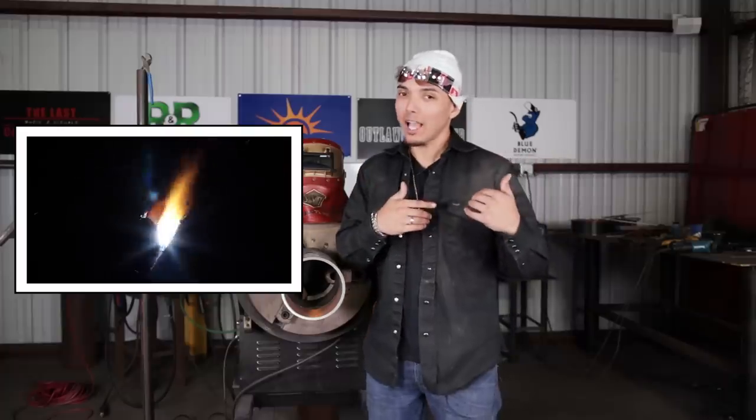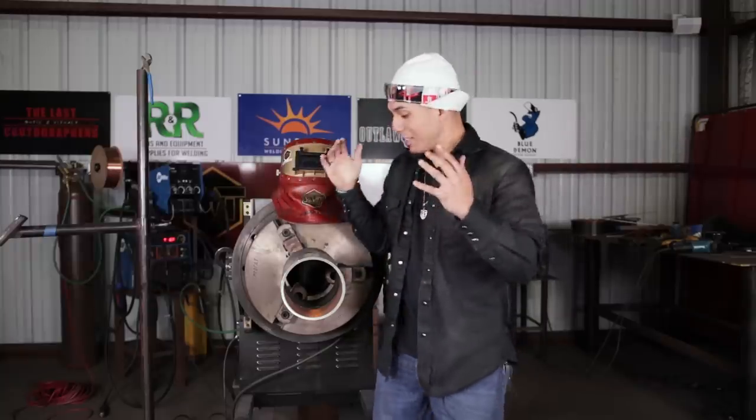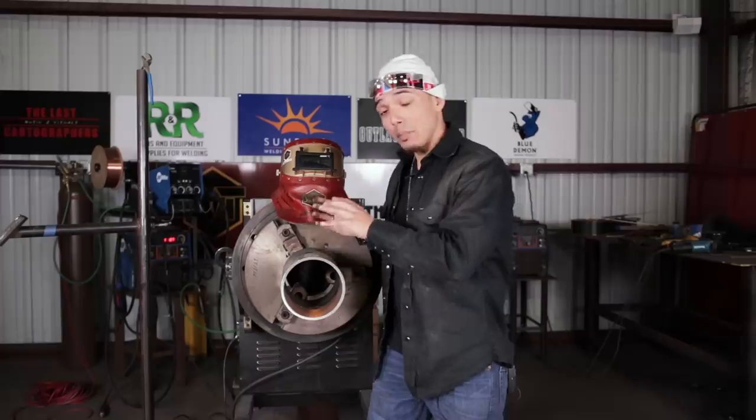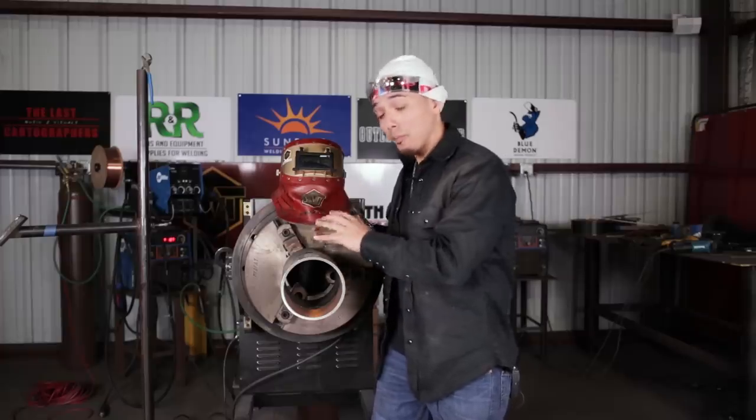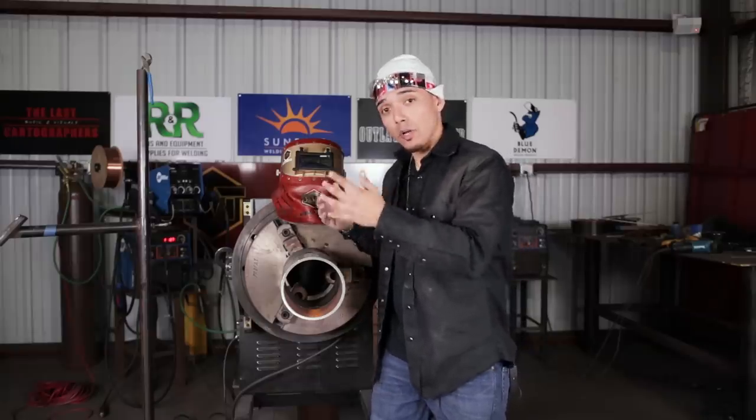Our lead instructor did a video last week, which was a MIG and flux core all the way out on the rollout, now we're doing a TIG all the way out. You might say this is pretty simple, but keep in mind, a lot of people have problems with rolling out because they're used to fixed position. Very easy, very simple, but also good knowledge. Let's get to it.